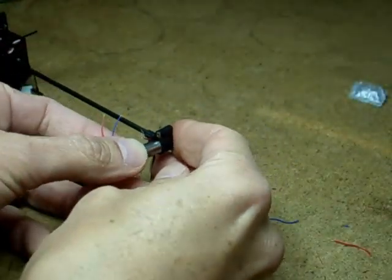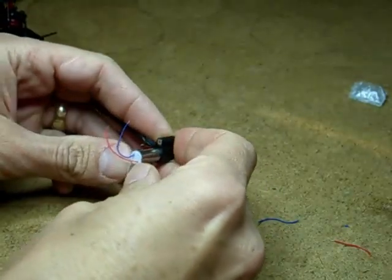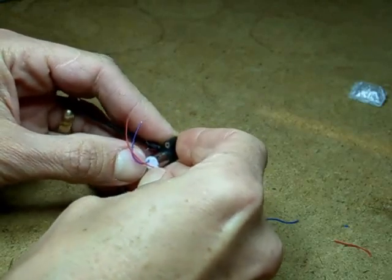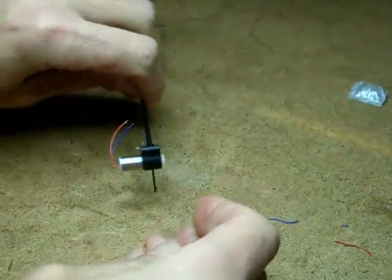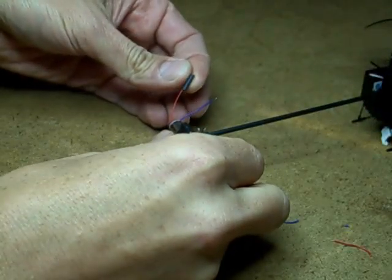The motor is a press fit, so you have to press it back into place. Put shrink tubing over the new motor leads.